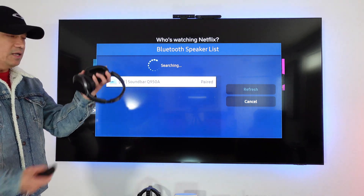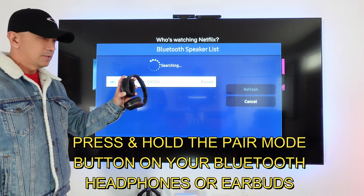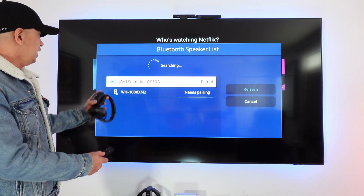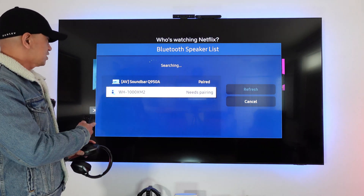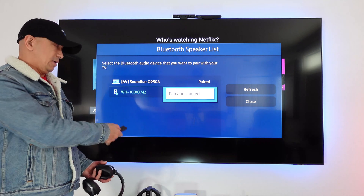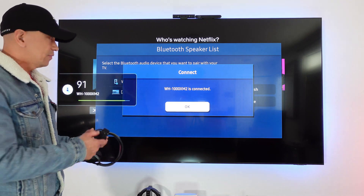This is the Sony Bluetooth headphones — the Sony WH-1000XM2 — and we are going to pair this. You can see it detected right away. Click on it and it will ask you to pair and connect. Click that, and now it's connected. It's quick, right — as fast as that.